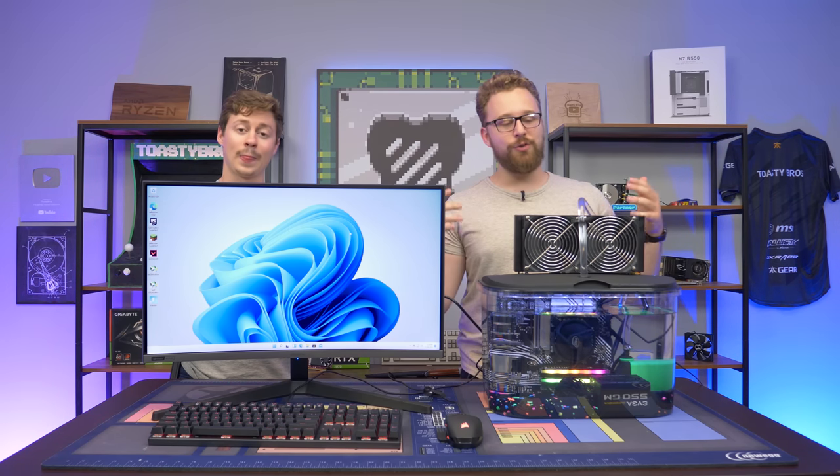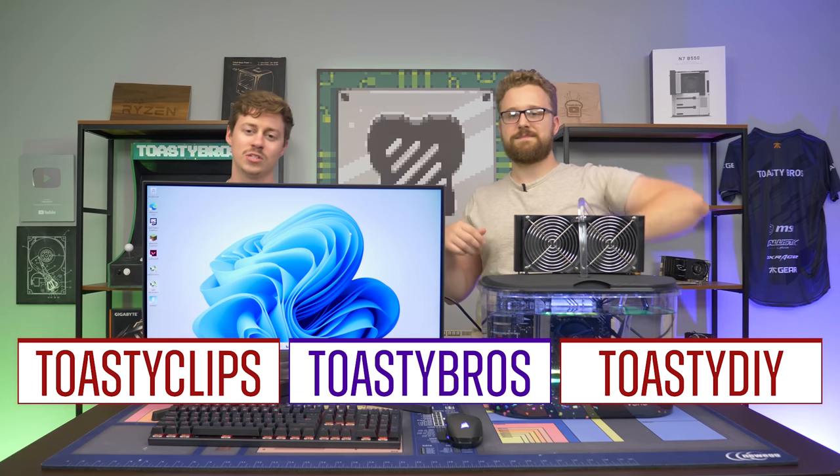Do we recommend you do this? Not really — unless you just want to do something fun and know that your components are going to be completely covered in mineral oil for pretty much eternity. It's cool that we were able to revisit our roots and do a Windows 11 version of our most popular video. If you guys liked this video, drop a like, comment below. Links in the description are affiliate links — please use our Amazon affiliate to buy mineral oil. Check out our other YouTube channels and Twitch at ToastyBros. Like, comment, and subscribe!